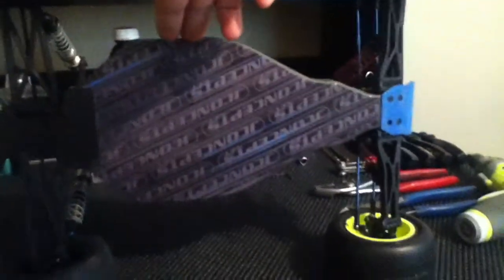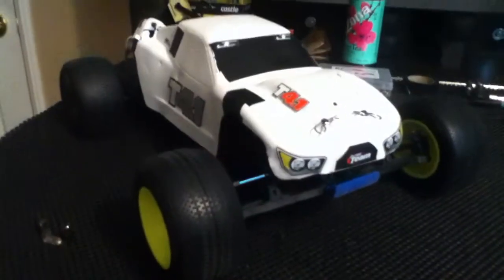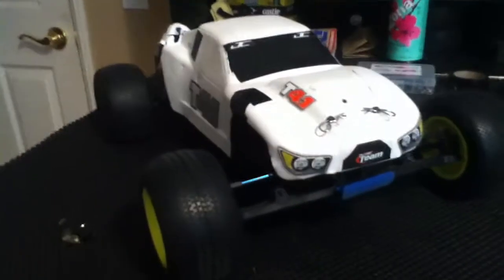I put a J Concepts chassis protector on there — they come in packs of two and my dad happened to have an extra one and let me have it since he hasn't messed his up too bad. One last look with the body on — there you go, that is my factory team T4.1. I hate this body but there it is.